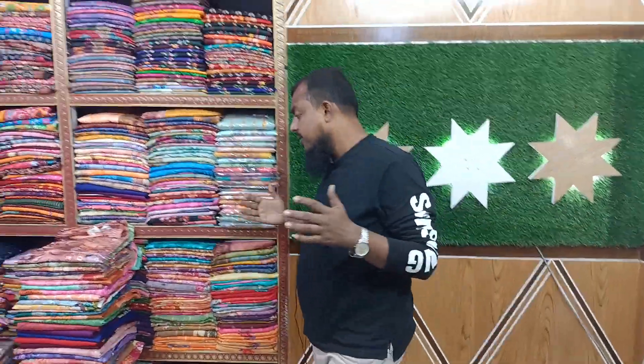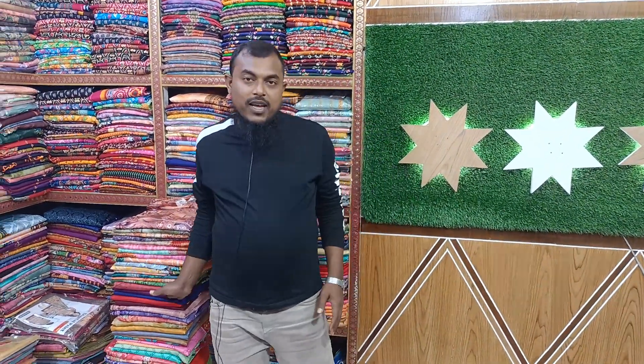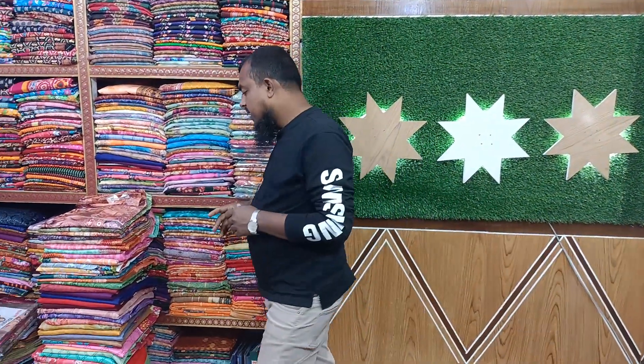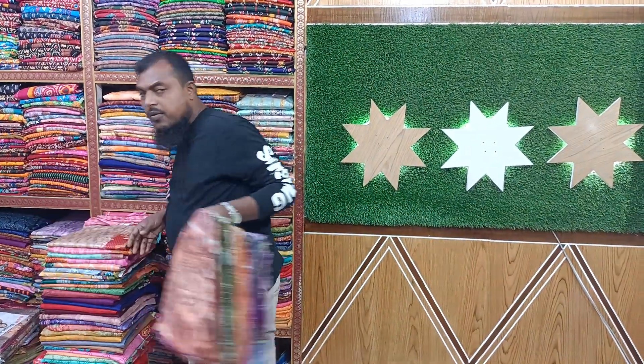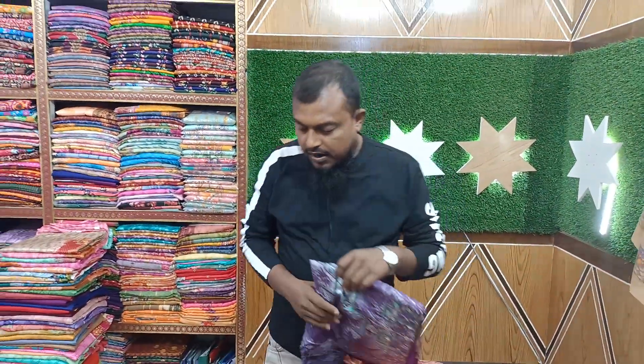Hello everyone, welcome to our Pure Furkan Fabrics. We have a total gold collection — we have a lot of gold collection. It has a full color of gold.